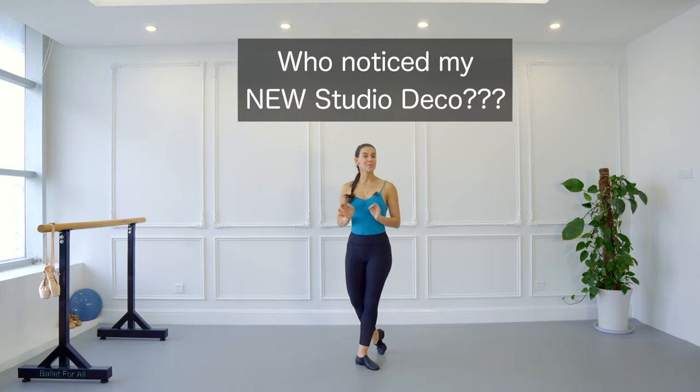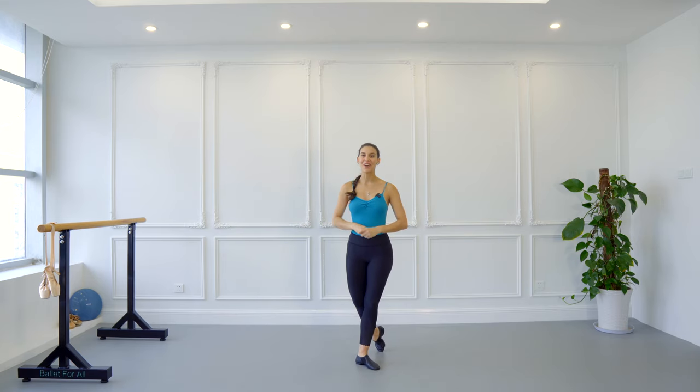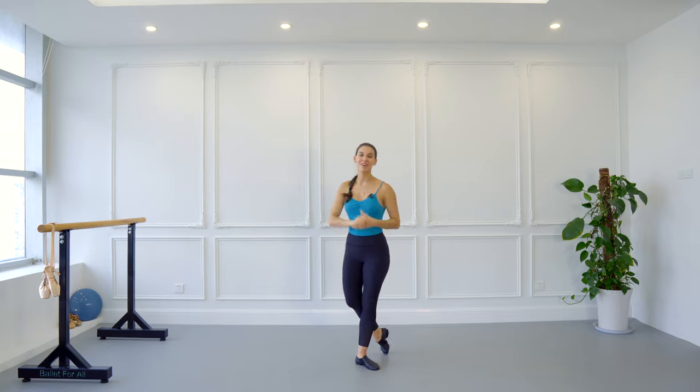Now that you know how to do a promenade and how it looks, what do you think about my decoration? What do you think about my new studio? Let me know in the comments below — I'm really excited to know what you think about the new decoration.